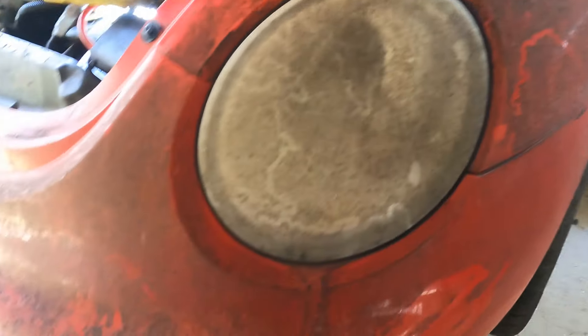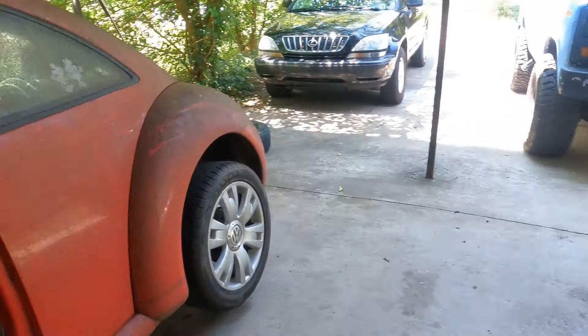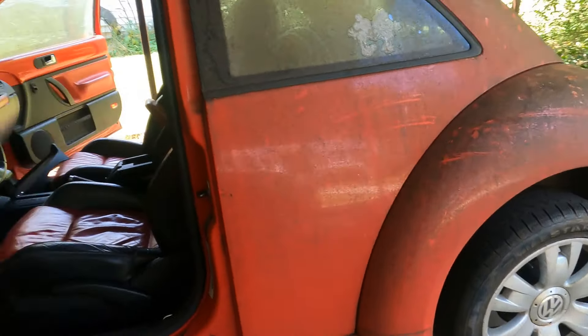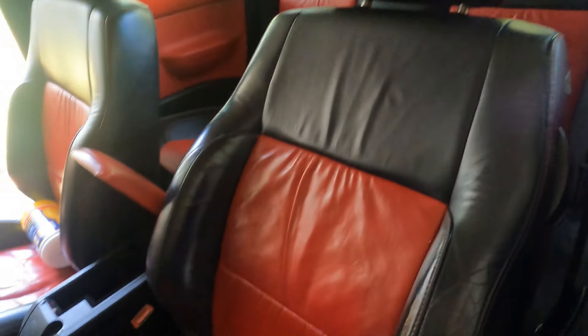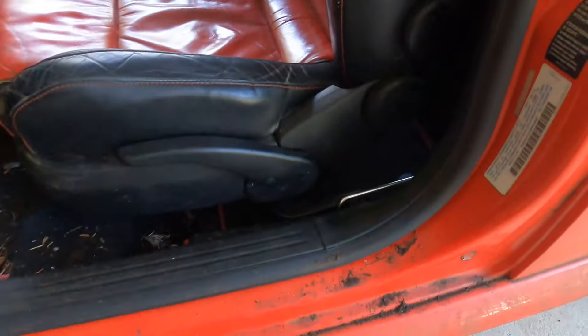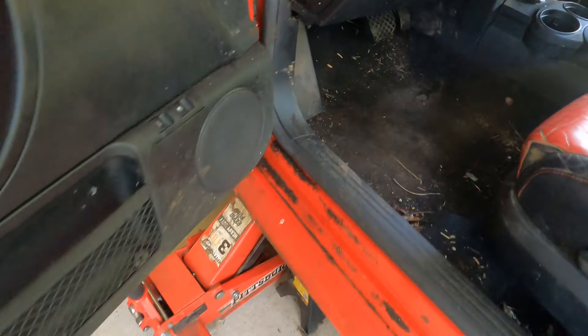I'll be doing a series showing you step by step everything I'm doing — I'll be pressure washing it here soon. Just wanted to let you know about this new series. Got some pretty cool looking seats; I had to fix the side of one — it was broken, fixed that real quick and got it sprayed up.